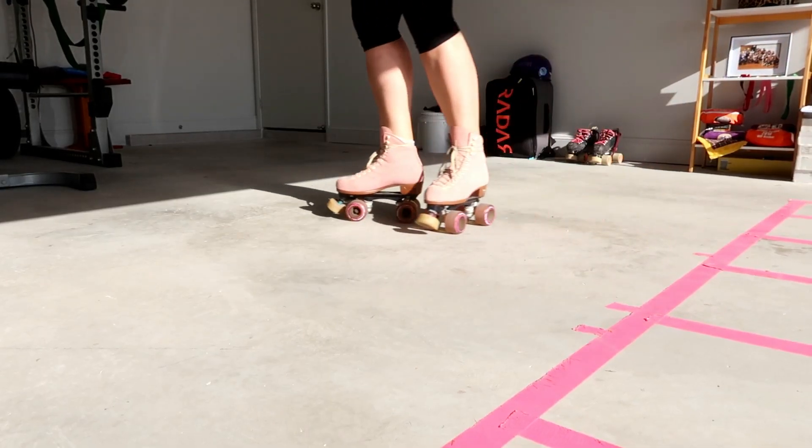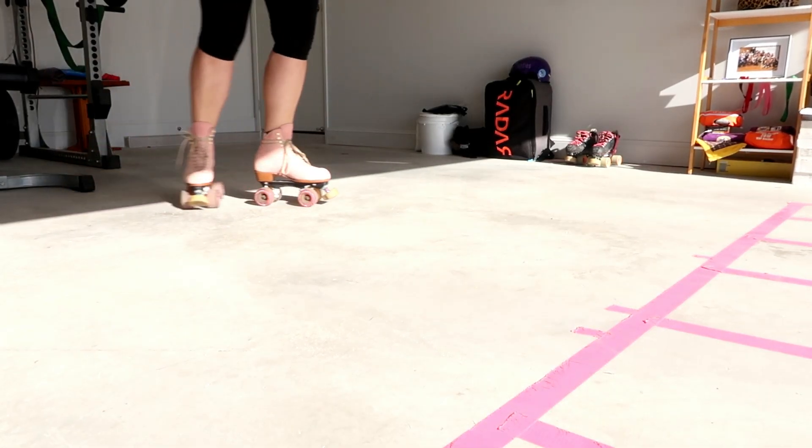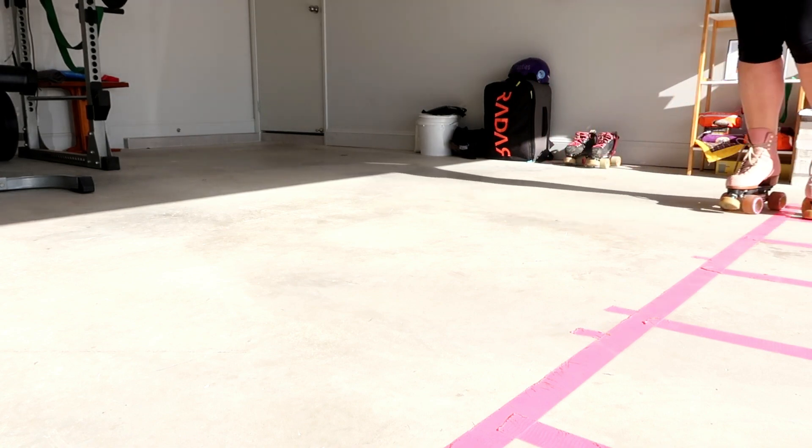This is what a T-Stop looks like — and this is what we don't want.